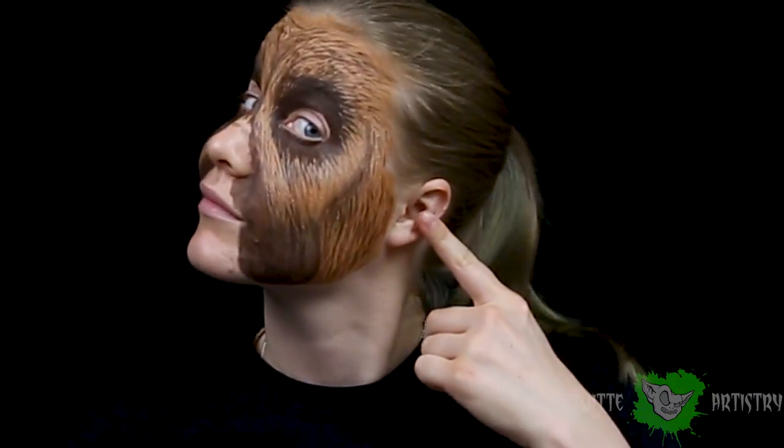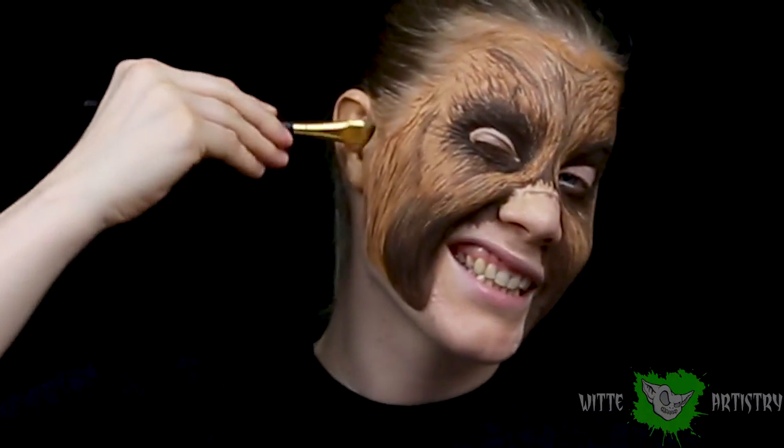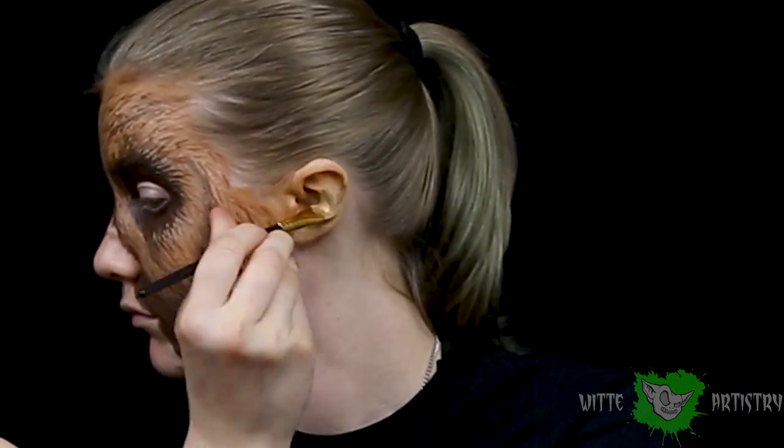Don't forget to paint your ears. Drew did not like this part, but honestly, who really wants paint in their ears? It does tickle. Create the same fur patterns on top just to really hide them.